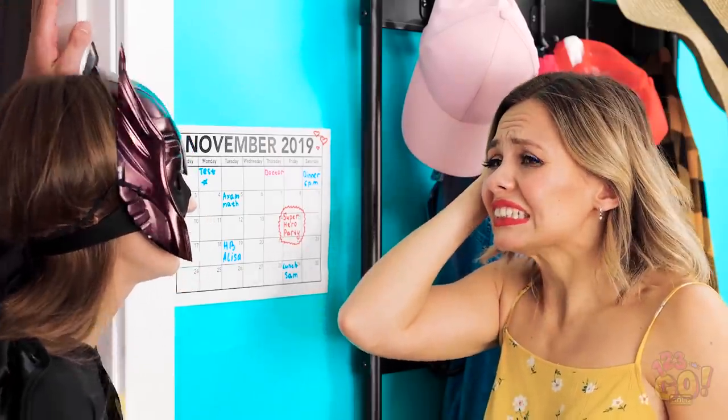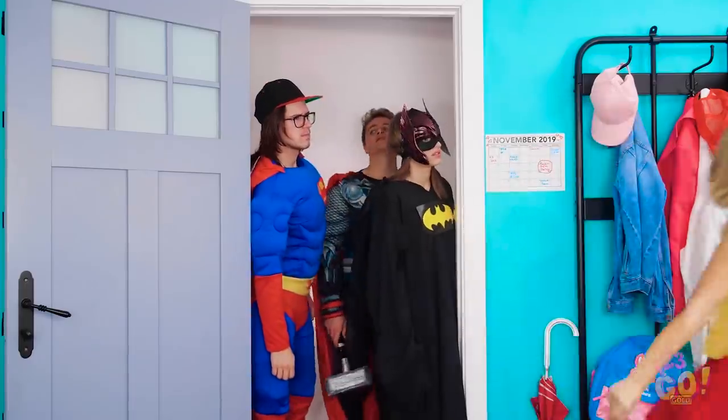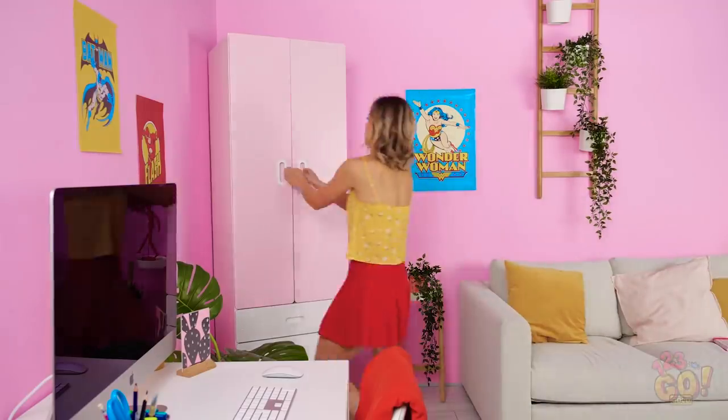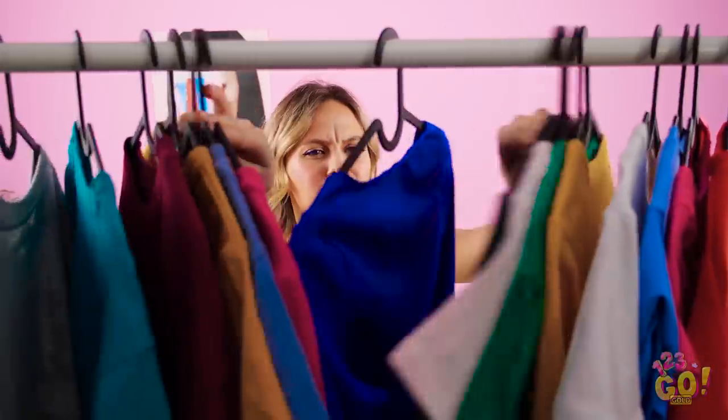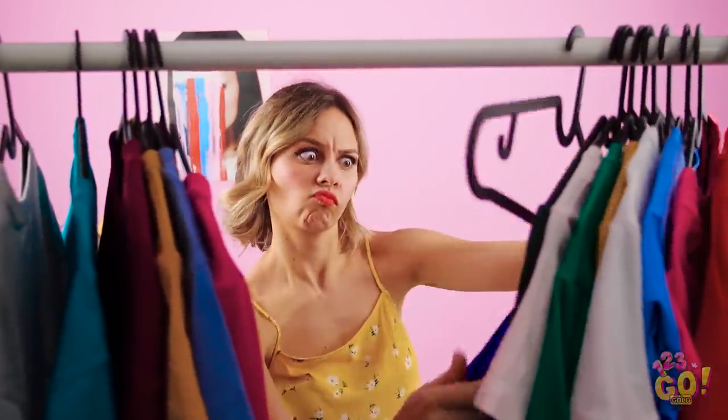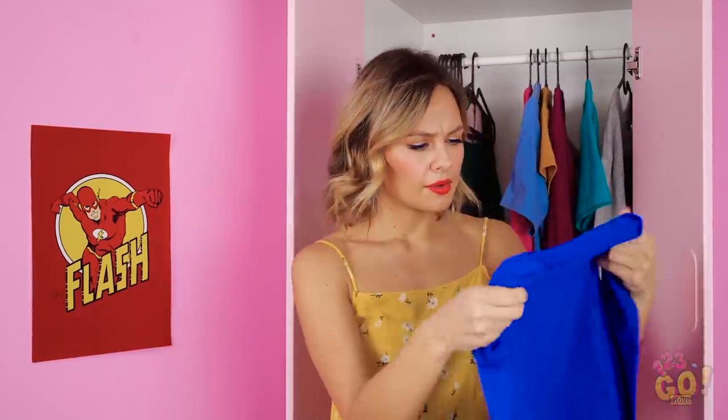I completely forgot! Okay, just give me five minutes, I'll be right back! Oh man, what can I turn into a superhero costume in five minutes? That won't work, that won't work… Hey, I think I can do something with this! Oh, I know what I'll do!